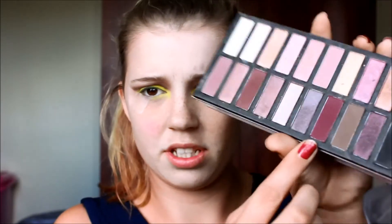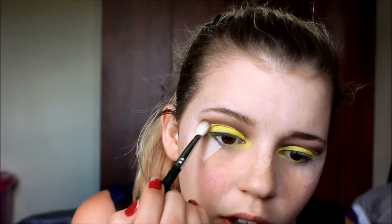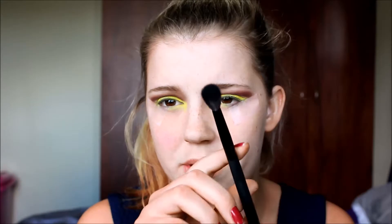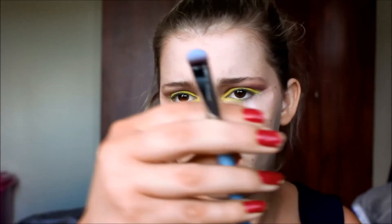Okay, that's what it looks like so far — pretty scary! I'm going in with a color from the Coastal Scents Revealed 2 palette to put in the crease to make it a little bit more red, then mixing in another shade from the same palette and blending that out with a big fluffy brush. Then I'm using a highlight shade from the Coastal Scents Revealed 2 palette on my brow bone with the Sigma Eyeshading E55 brush.